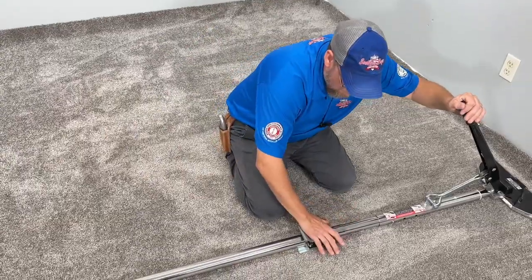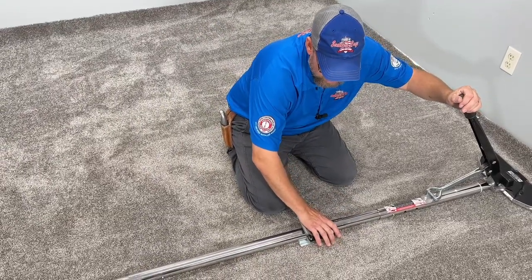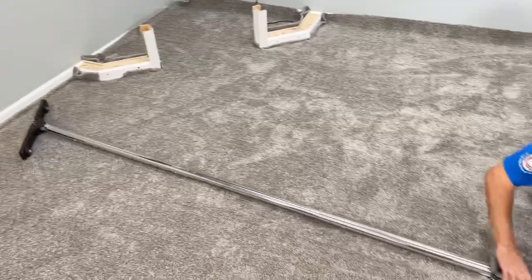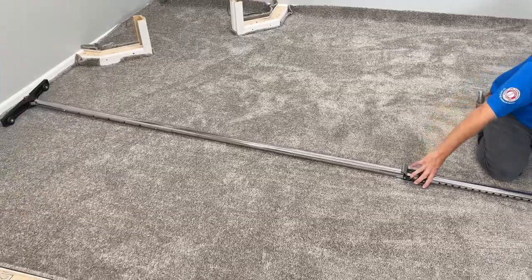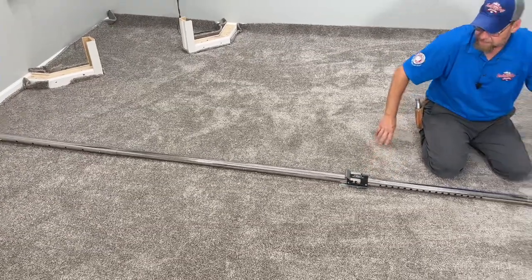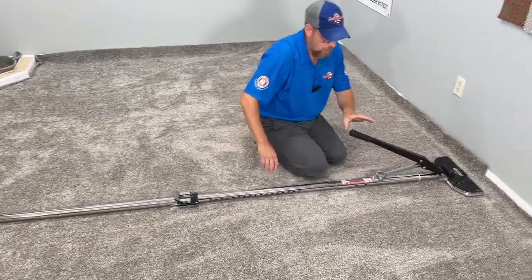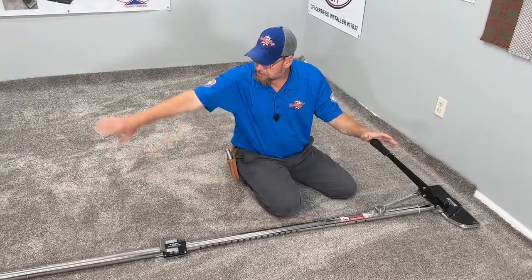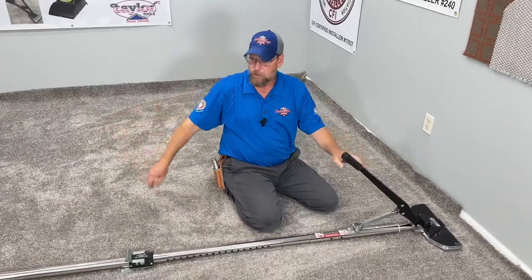Now that we've got all of these hooked up, we're going to simply grab our speed ratchet pole and pull straight back on it until the tailpiece touches the wall back there. You can hear that ratcheting now. So now we have our lever about halfway up and stretched all the way across the room.